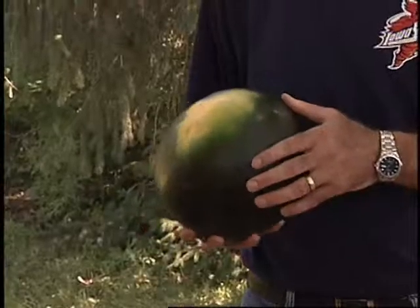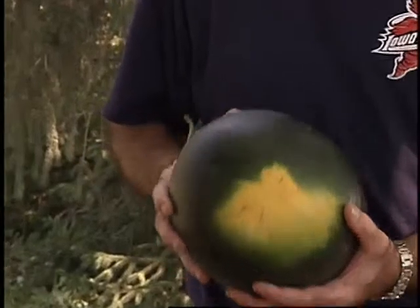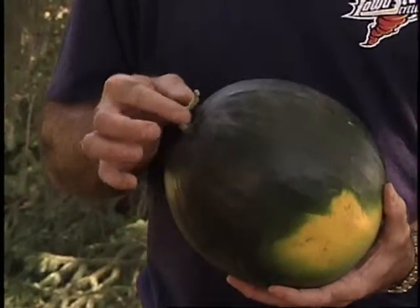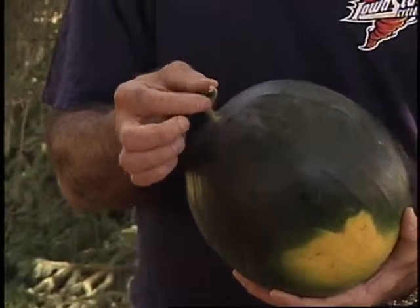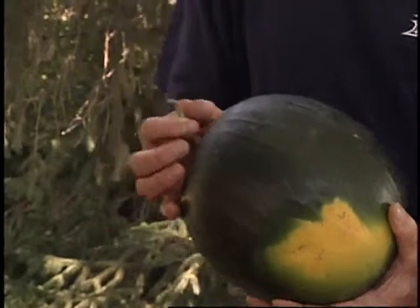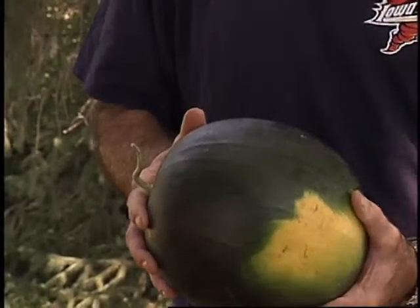What we look at is the bottom of the fruit. When we see a nice yellowish color where it was laying on the ground, that's a definite indication that it's ripe. The other thing we can look at is where the stem was attached to the vine — there'll be a little tendril there. When that tendril starts to turn brown, you wait about a week after that, and then you harvest the fruit.